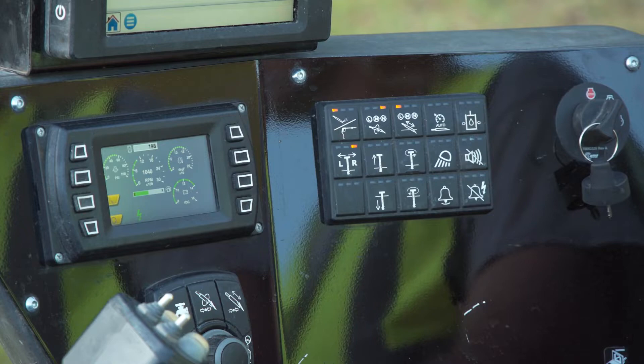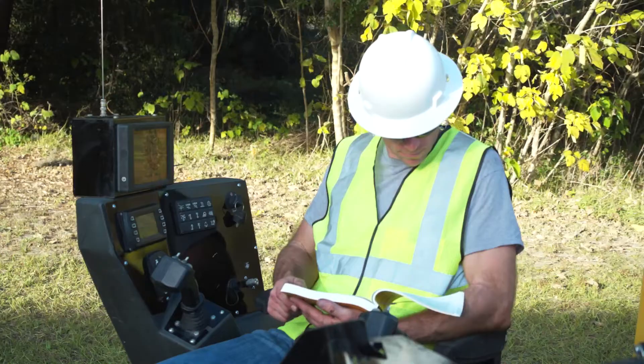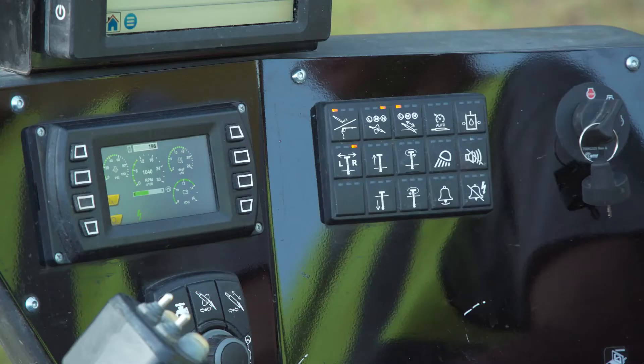If the alarm sounds when the key is pressed, it means the system is working correctly. If testing the system after a suspected strike, it does not guarantee that a strike has not occurred. If you suspect an electrical strike, follow the procedures in electrical shock protection in your drill's operator's manual.